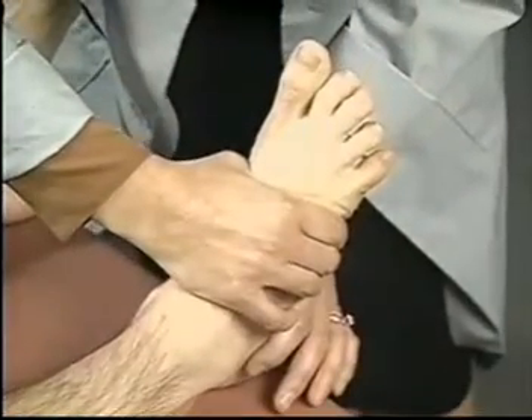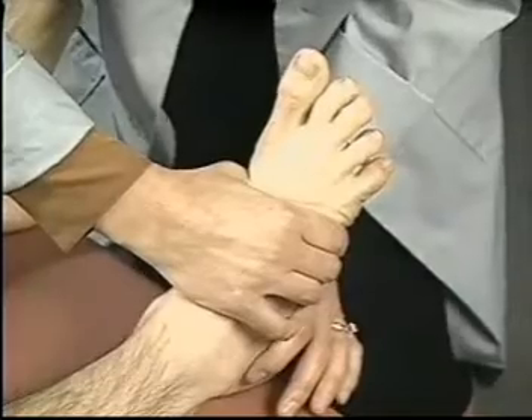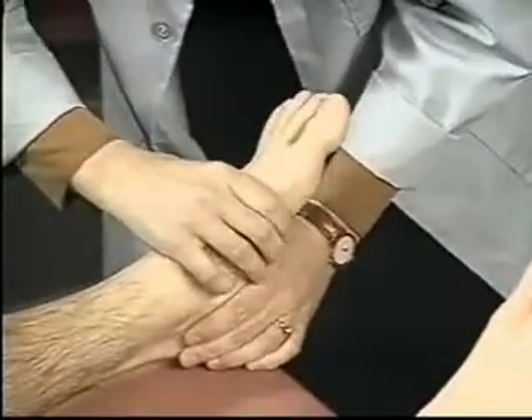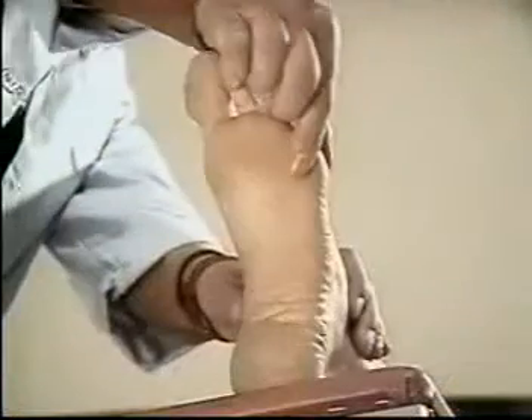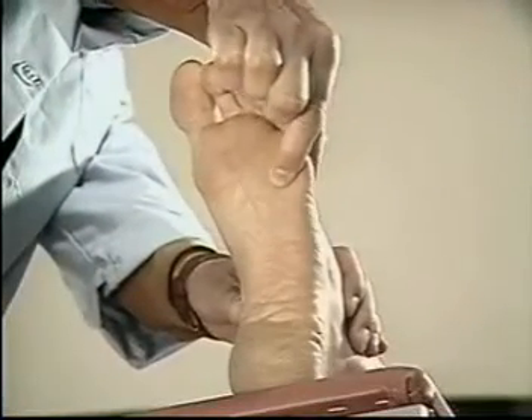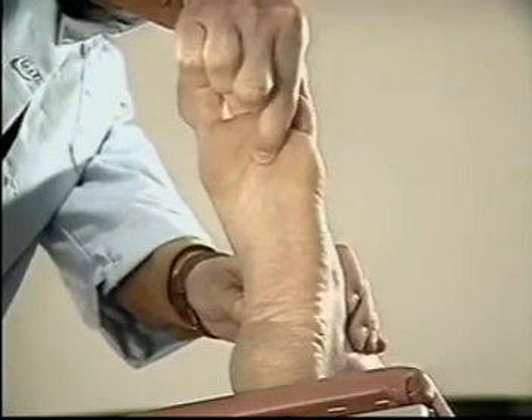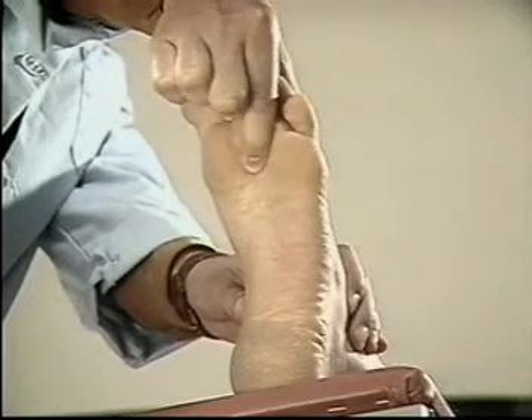Test for tenderness of the metatarsophalangeal joints by compressing the forefoot between your thumb and fingers. Evaluate each of these joints by palpating the metatarsal head in the sole of the foot and compressing the joint between your thumb and finger.